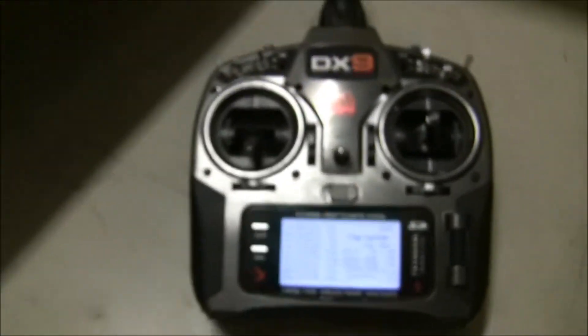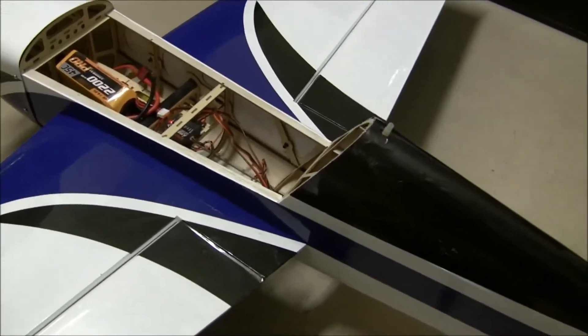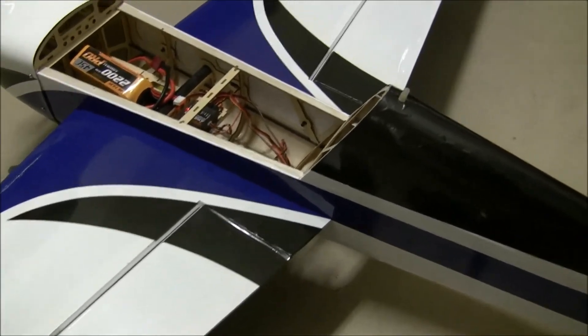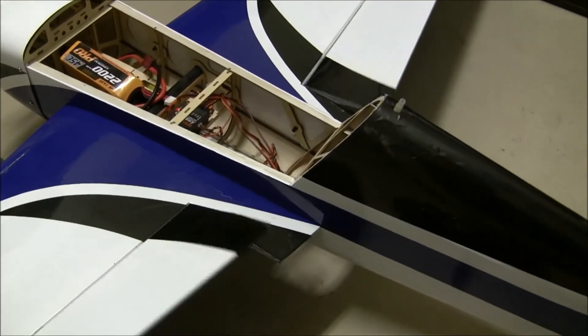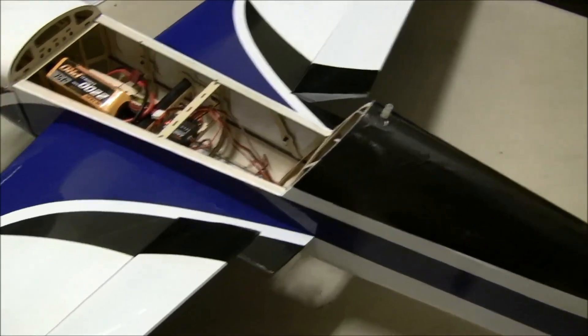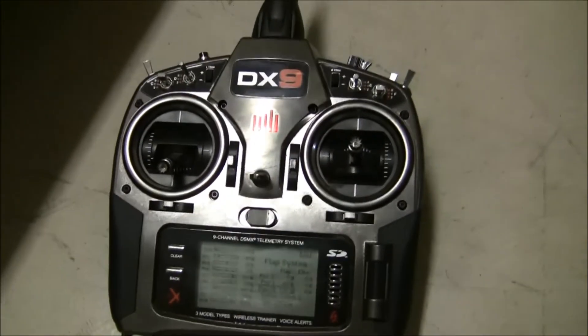I'll test the switch and show you what happens. Position zero — everything's down, works as you'd expect. Go to high rate so you can see. Go to position one — they come up a little, so you get some movement. And position two — they're all the way up. So that is setting up spoilerons on your DX9.